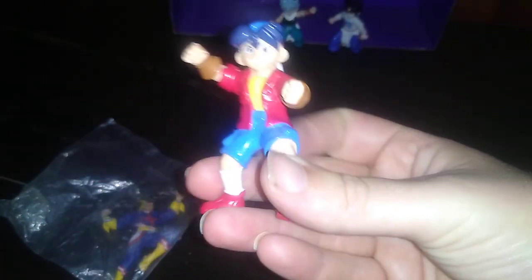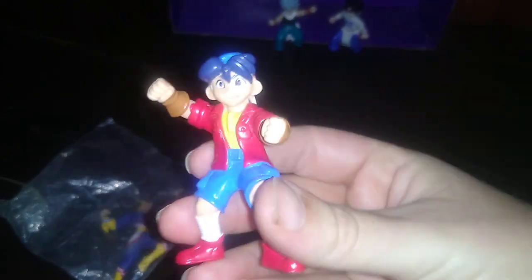Next, we got the main character of the U.S. Beyblade team. I forget his name, but it's been a while since I've watched the show, so don't judge.